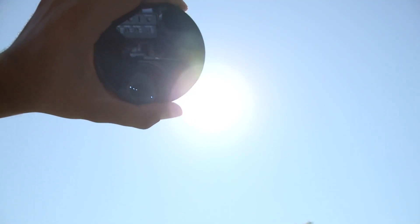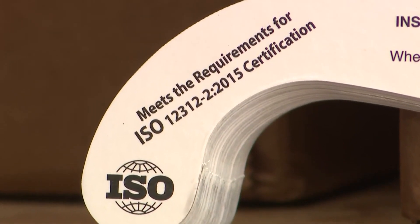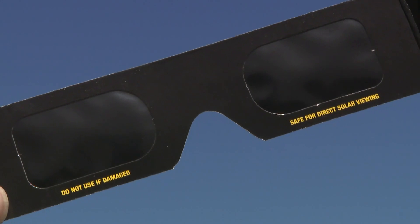There are many ways to check it out safely, like specially approved solar eclipse glasses. If you do happen to have ones left over from 2017, they are still good to use as long as they're not damaged. And of course, regular sunglasses will not cut it.